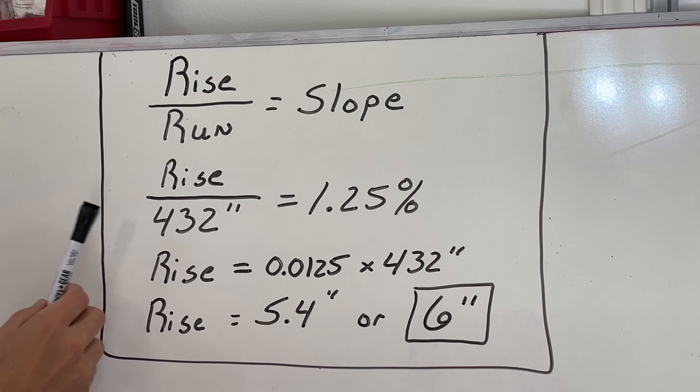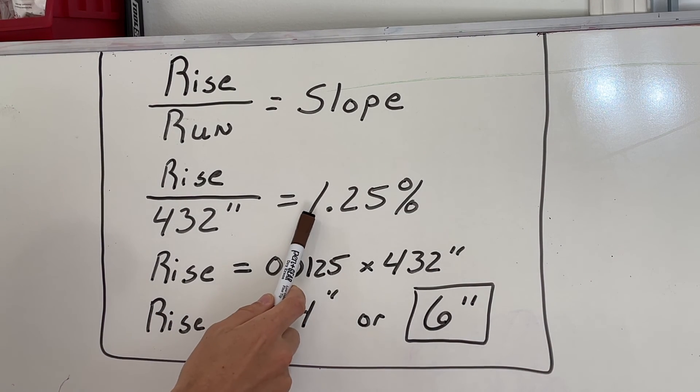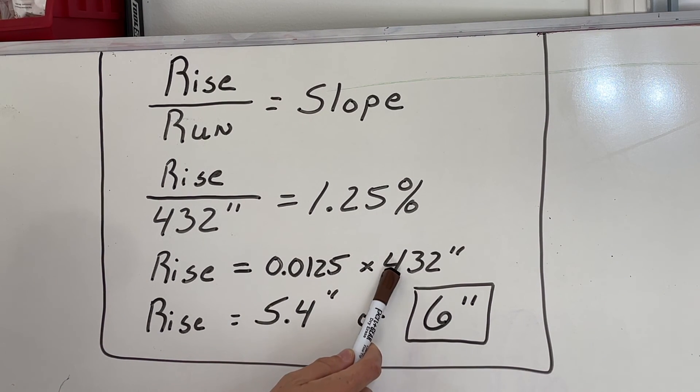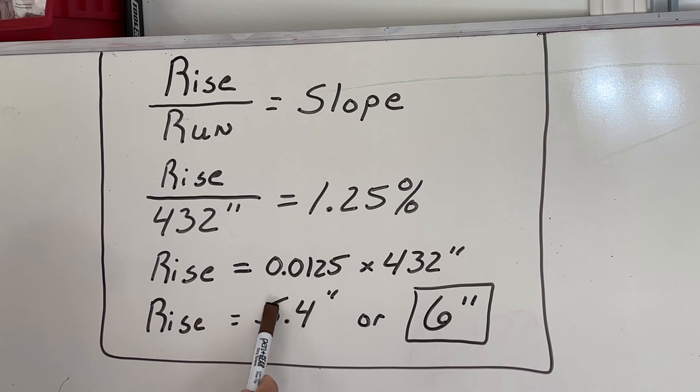I know my run, which is 36 feet, or multiplied by 12 that's 432 inches. So: rise over 432 inches equals 1.25%. Rearranging that equation, I convert 1.25% to decimal form — move the decimal two spots — so 0.0125 times 432 inches of run gives us a rise of 5.4 inches. I'm going to round up and go with six inches. That's the elevation change I need to plan for from start to finish, with a consistent slope along the run.